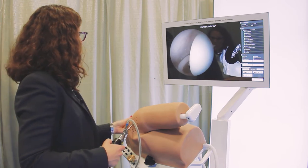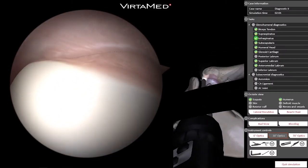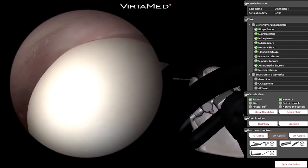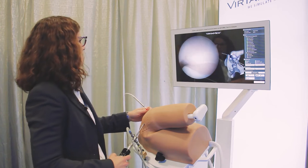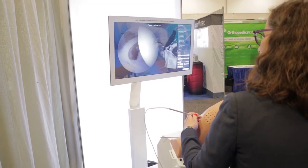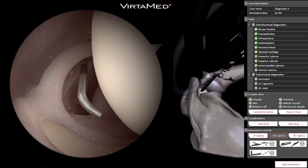Let's get the probe up there too — there's where the rotator cuff attaches at the rotator cuff footprint, and I'm looking all the way to the back. There's no obvious rotator cuff tear, just some fraying on the undersurface of the rotator cuff. There's our biceps where it attaches to the superior labrum.